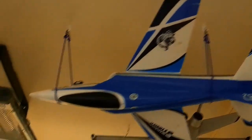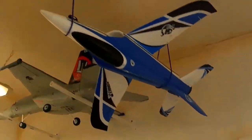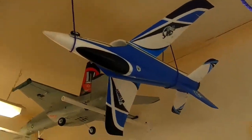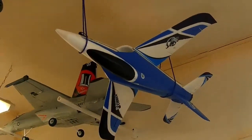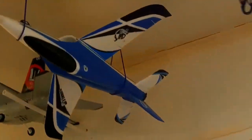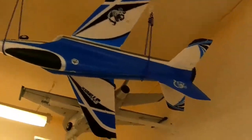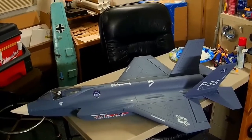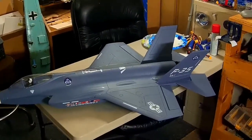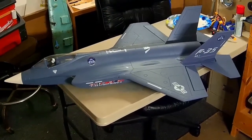The Stinger is the other new acquisition — it runs on a 4-cell 2200. I set it up with a six-channel receiver so I've got flaparons configured on it, which should be interesting. I did put the landing gear on it as well — just fixed landing gear. This one here, the F-35, does have the retracts on it, and I'm really looking forward to flying it.